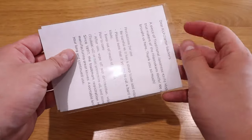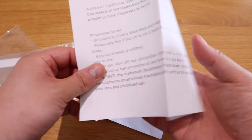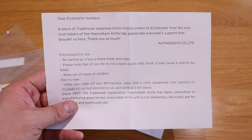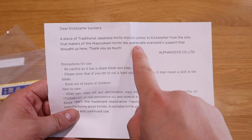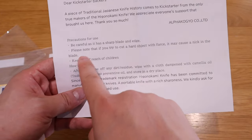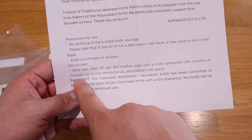Let's look into the letter. It says: 'Dear backers, a piece of traditional Japanese knife history comes to Kickstarter from the only true makers of the Higo no Kami knife.' So the only true makers — that's very good. 'We appreciate everyone's support that brought us here, thank you so much.' And there are some precautions listed as well.